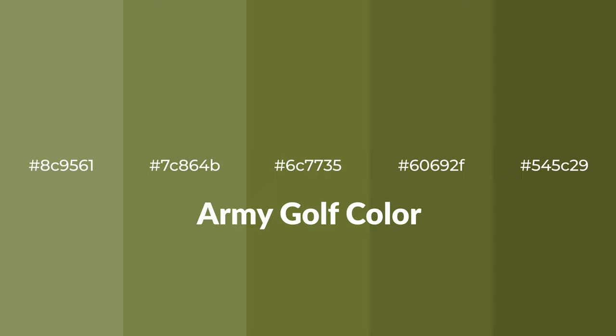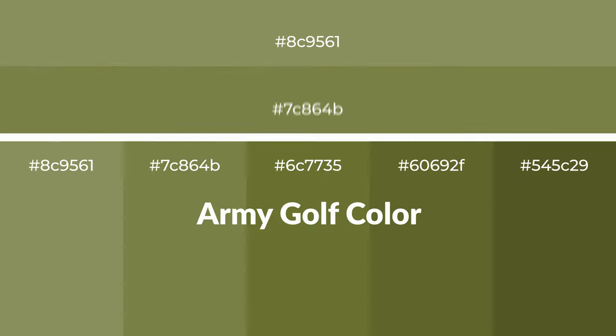Warm shades of army gold color with green hue for your next project. To generate tints of a color, we add white to the color, and tints create light and exquisite emotions.